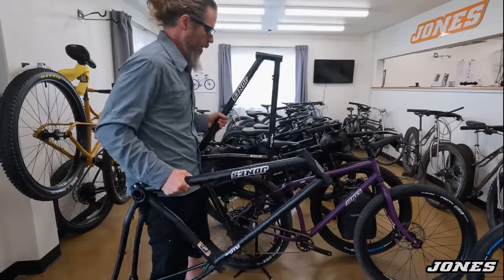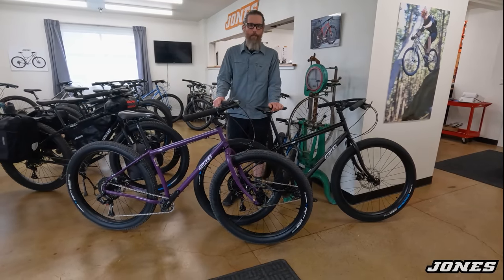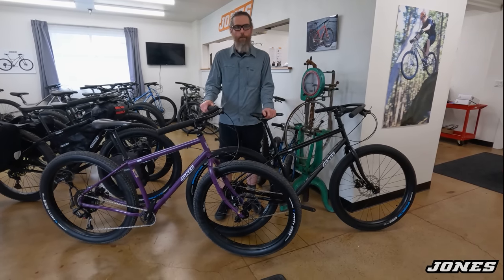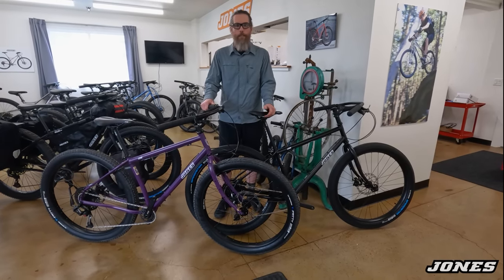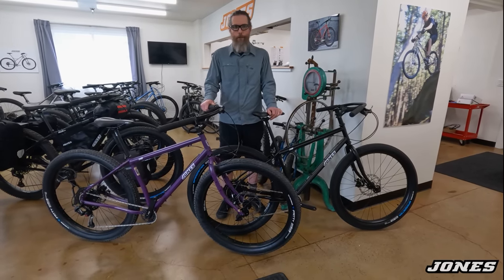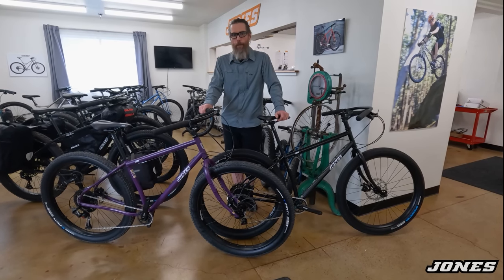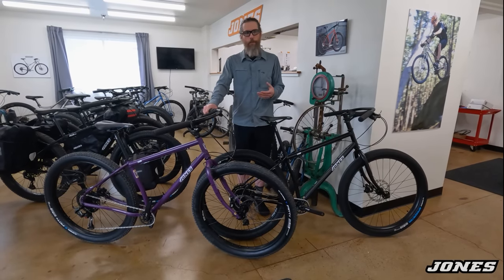You can buy a frameset or a complete bike with a really nice frame and ride a Jones bike. If I don't cover something, just email or call us. There are the new LWB version 3 complete bikes, in stock now. Jones bikes are for people who love to ride — high performance riding is for everybody, because riding for fun is serious business. Having good brakes, big tires, and a comfortable position so you can ride all day — that's what it's about. A lot of customers say it's the only bike they need.